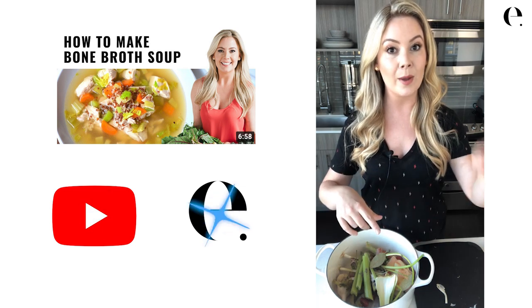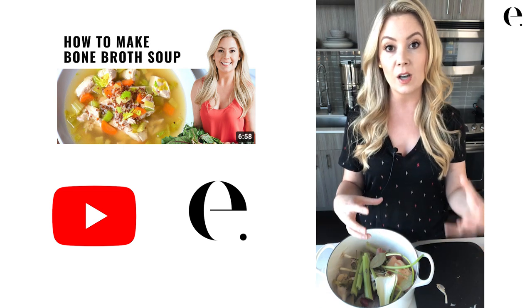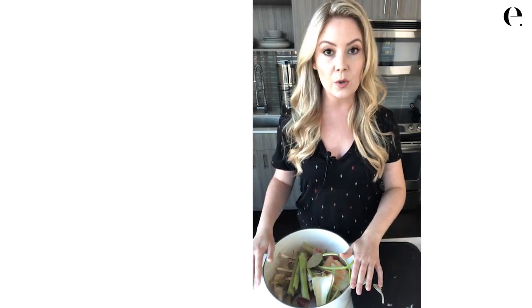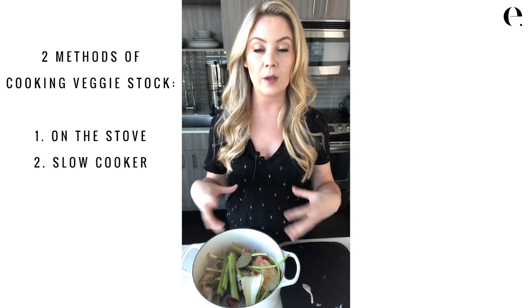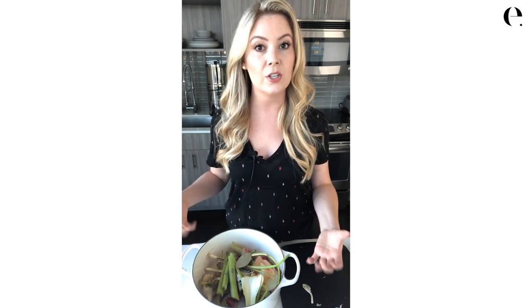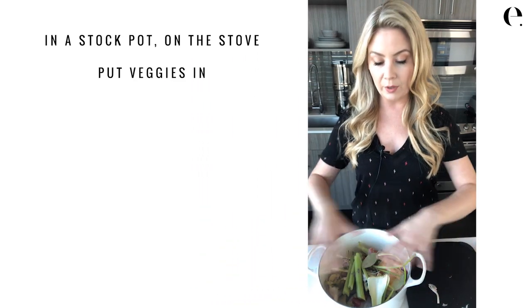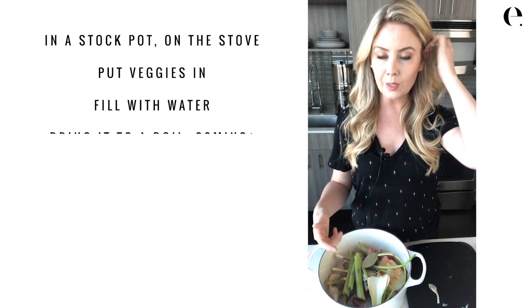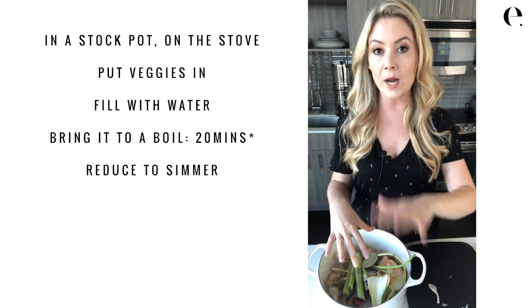If you're wondering about bone broth, there are two different video tutorials on my YouTube channel and website at elizabethrider.com. The difference is that with bone broth, we simmer for a long time to get the collagen out of the bones so it's high in protein — there's no collagen here. There are two methods for veggie stock: on the stove or in a slow cooker. Bone broth goes about 12 to even 24 hours for that long simmered effect with some apple cider vinegar or acid to pull the collagen out. With veggie broth, you can actually overcook the veggies and cook the freshness out of the flavor. The best way is in a stock pot on the stove: put everything in, fill with water leaving about an inch so it doesn't boil over, bring it to a boil — about 20 minutes — then reduce to a simmer for one hour minimum, up to two to three hours.